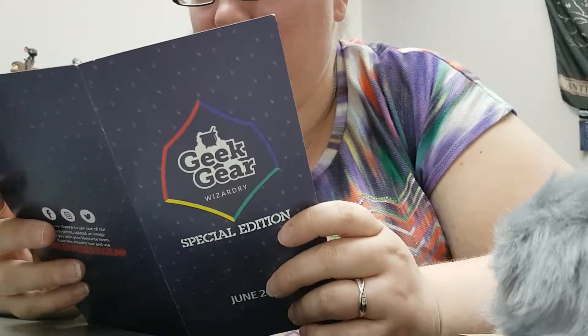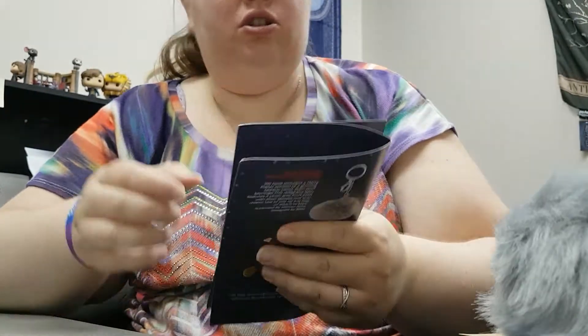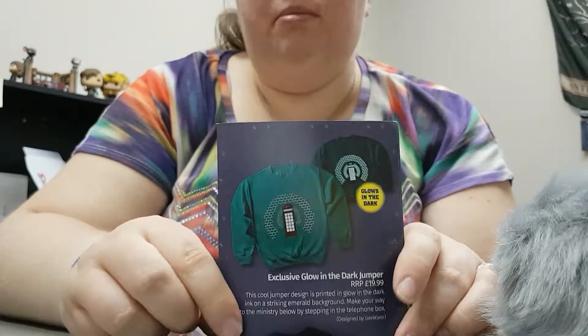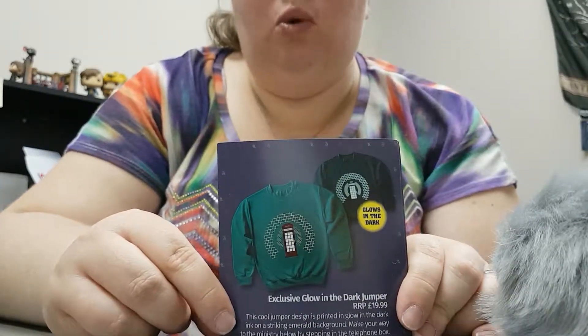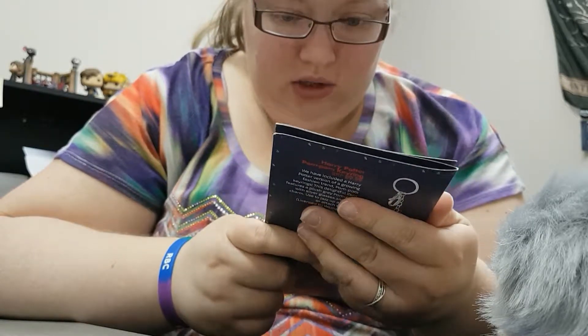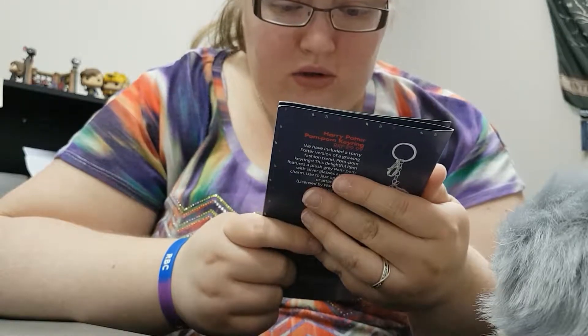Okay, I guess. That's kind of weird. There's only two things left — there's a pin and the art. But the jumper, the sweater, says that it's glow-in-the-dark. So that's cool. Never had anything like that before.